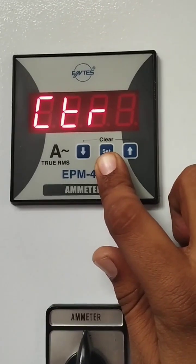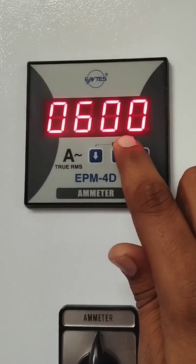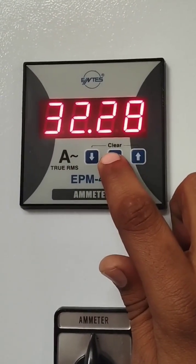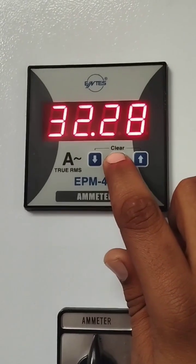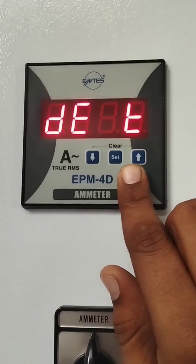The option is CER. Press the set button — you can see the value is already entered as 600. Press the set button again, then press it once more for 5 seconds. The CER option appears again; press the arrow to confirm.